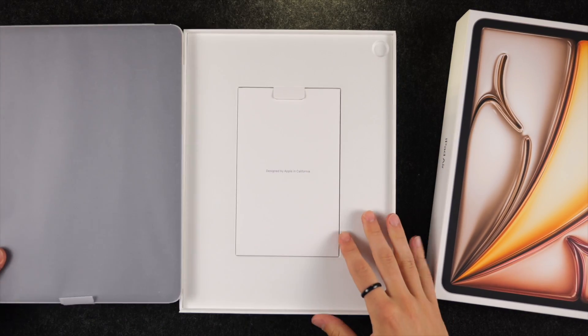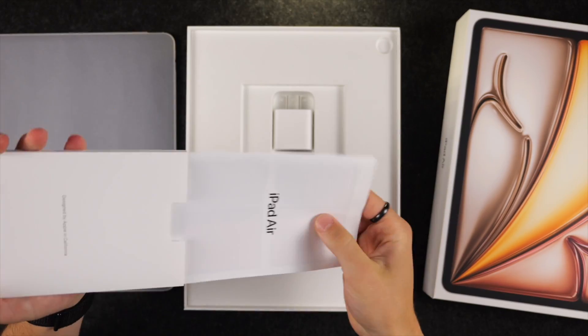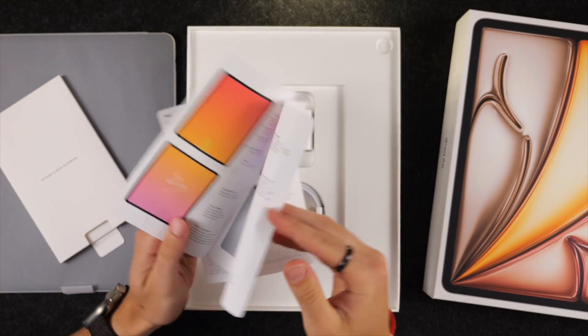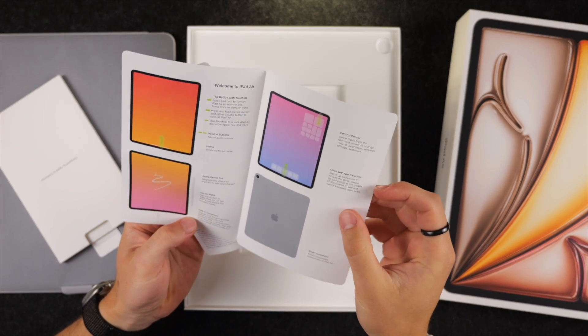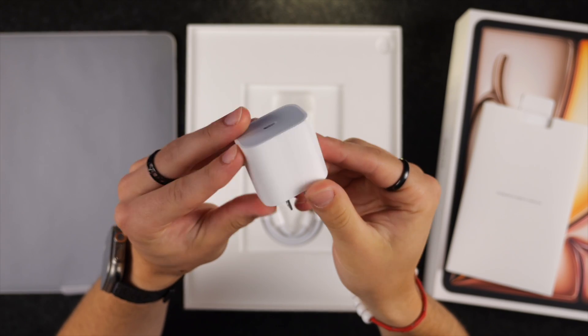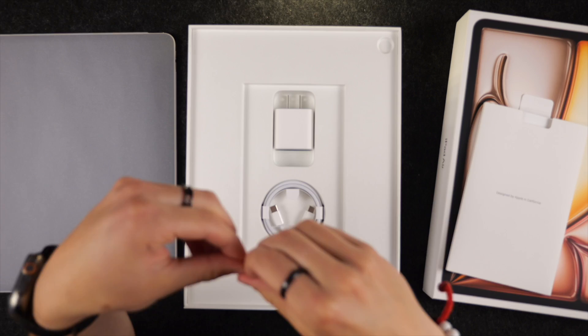Inside the package with this iPad, which comes in four different colors, you get a little bit of paperwork — nothing too interesting — and no Apple stickers if you were looking forward to those. You also get the USB-C power brick and the USB-C to USB-C charging cable.